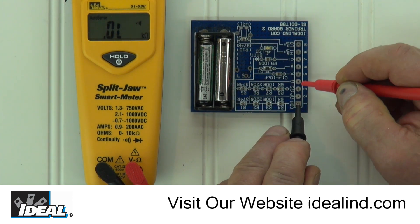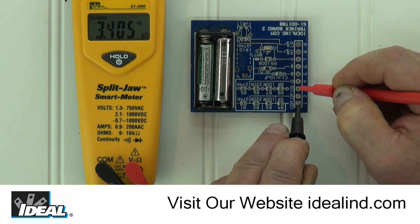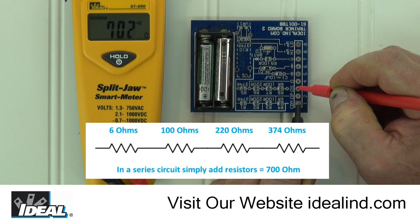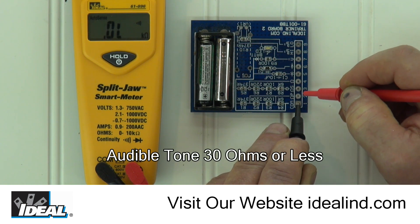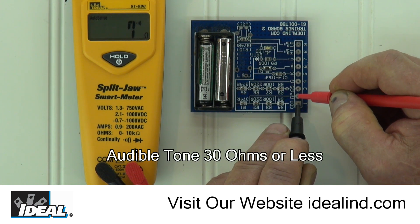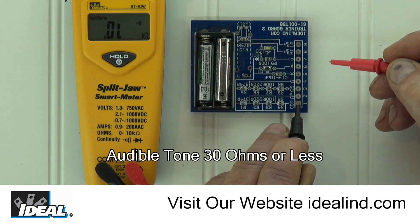Now move the red lead to pad number 4, and again the tester automatically senses the resistance of a single 374 ohm resistor without having to turn a dial or change a setting. Moving the red lead to pad number 3, the tester now reads the resistance of 4 resistors wired in series, about 700 ohms. Moving the red lead to pad number 2, the tester reads the resistance of those same 4 resistors wired in parallel, which is a little under 6 ohms, and you will hear the audible tone. The tester only emits the audible tone at about 30 ohms and down, which is considered to be a circuit with continuity.